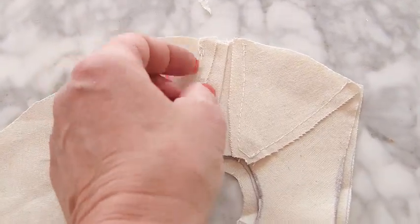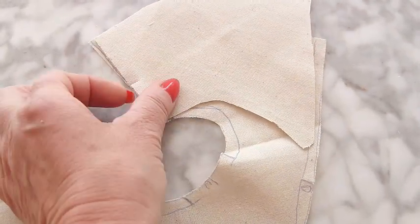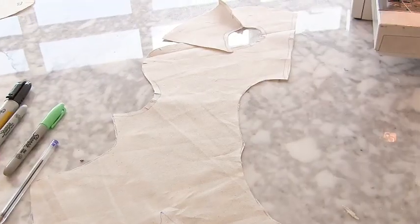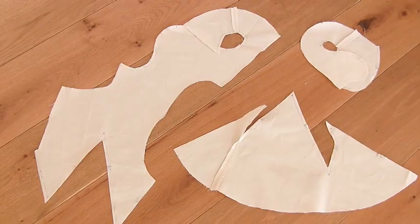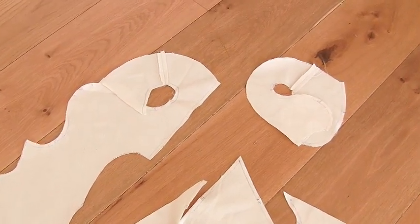Because you couldn't have it as one flat piece, you now need to join all those bits together. Hopefully you marked those out correctly with a little notch, and then you're going to sew them together so it looks like this. That's just one of them, and you're going to do it to all of your flounce pieces where you had to join them.